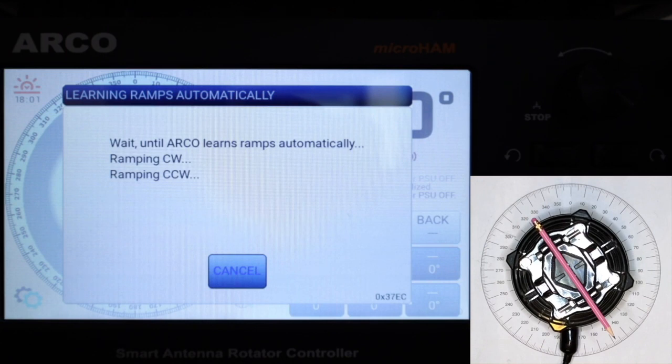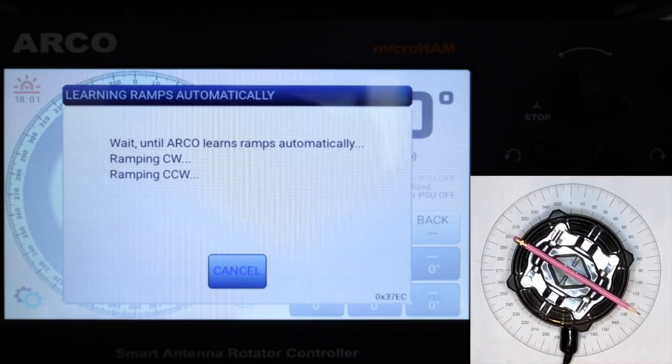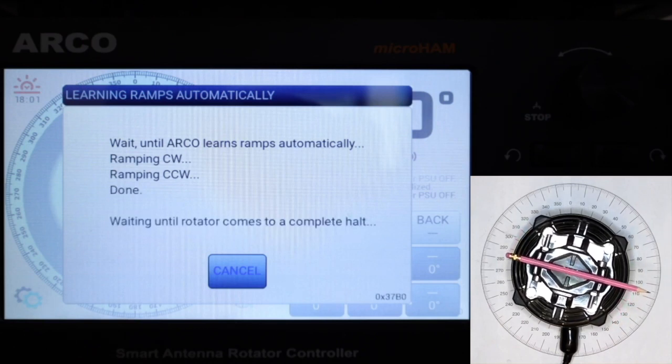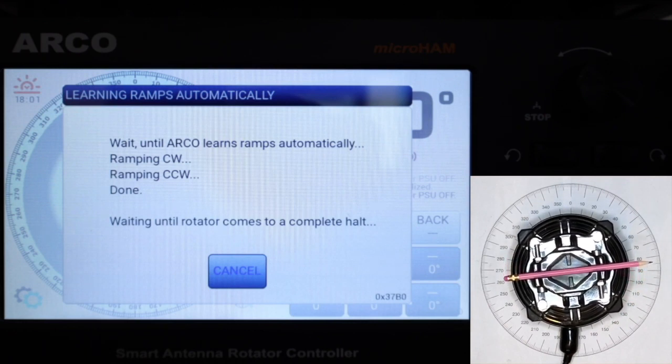This procedure should be done after each recalibration or when any parameter in the setup related to speed, ramping, or coasting is changed. From now on, whenever the ARCO reaches maximum speed, it automatically relearns the ramp-down travel to dynamically adapt to turning resistance.